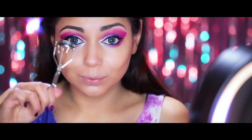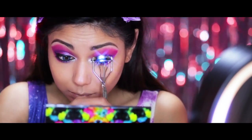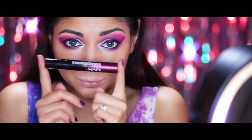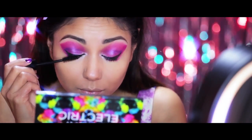Time to curl them lashes. Now I'm going to take my NYX Voluptuous Mascara and apply it at the bottom of my lashes working my way upwards.